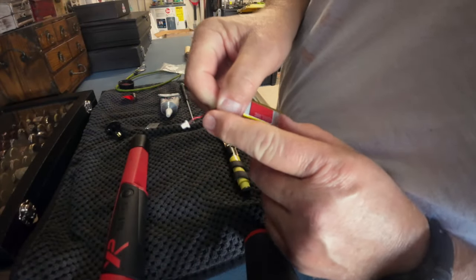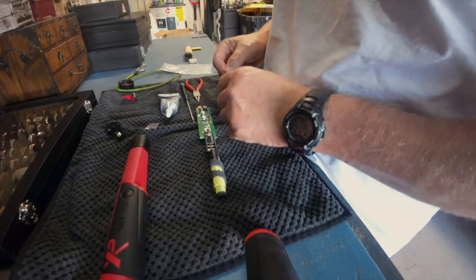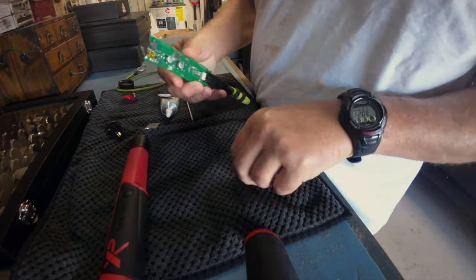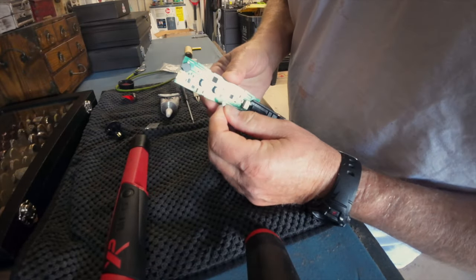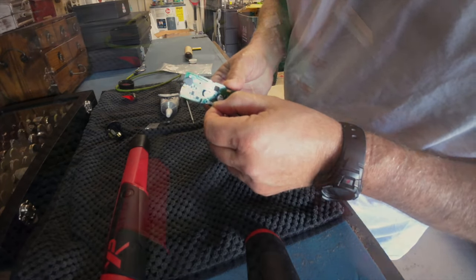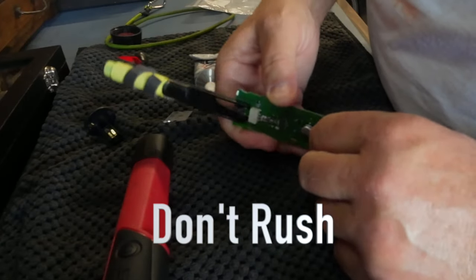If you remember, this old battery here plugs in right here, so that's the first thing you want to do — you want to plug this in. Good gosh, that's small. I think it goes like this and slides in — yes, that's in.